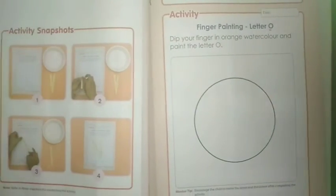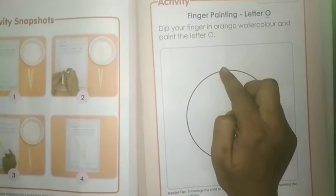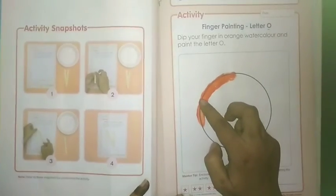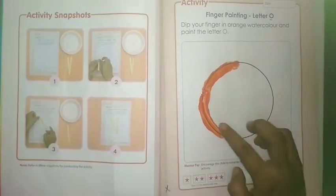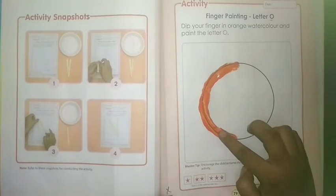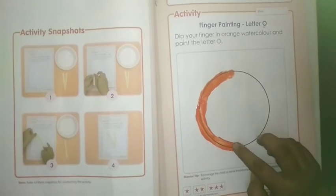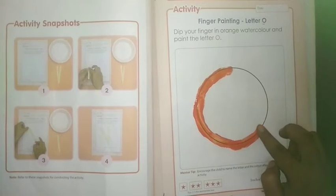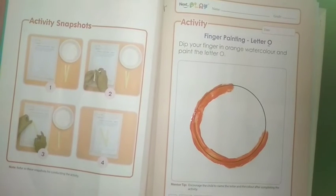Let's start our activity. Take orange color in your index finger and start making letter O. You have to follow the proper formation. As you are writing in your notebooks, textbook and your workbooks, you have to also follow the same formation.